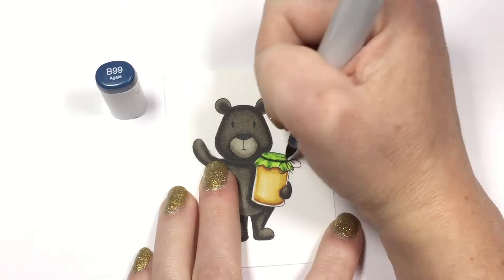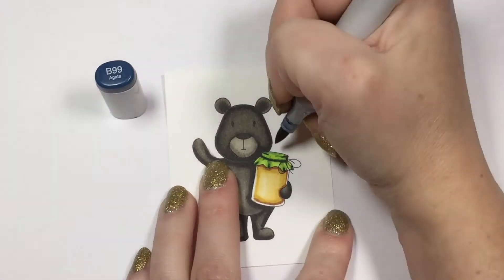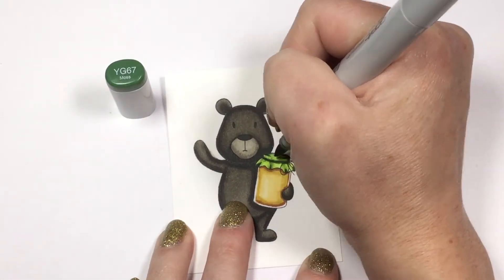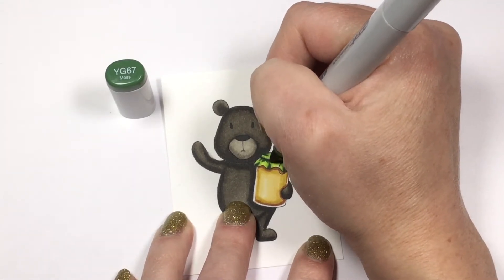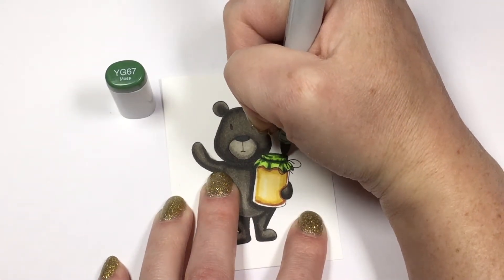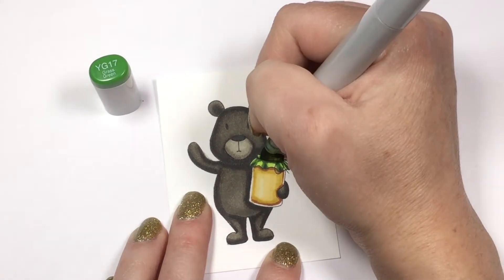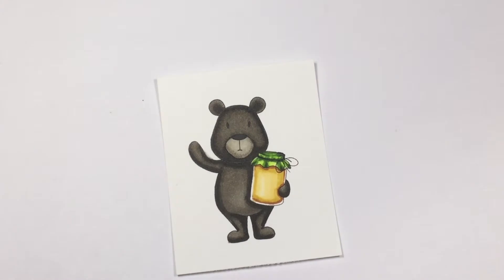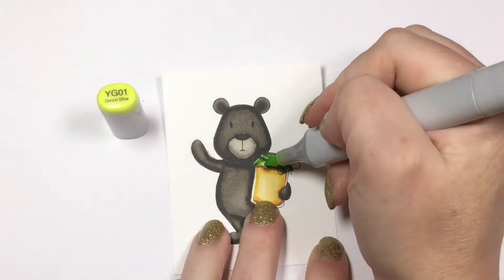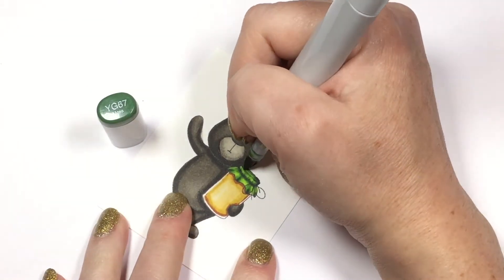Now we're going to jump in with that dark blue to add in our deepest shadows. You don't want to add a whole ton of the blue because you don't want to change the color of the jar too much, but just a little bit in the deepest shadows will give you a lot of dimension. Work your way back through your colors, blending out to your lightest color. Sometimes when you blend through to your lighter colors you end up losing a lot of the contrast in your darkest colors — if that happens, just go back in with one of your darker colors and bring that shadow back up.